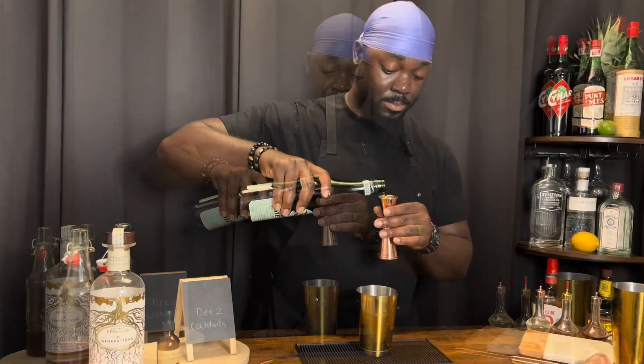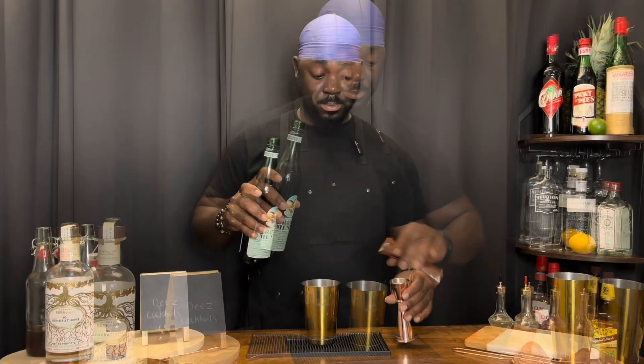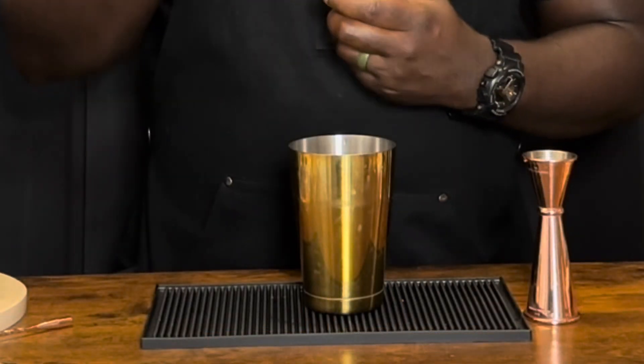A half ounce of bronca menta. It's a mint amaro — well, it has a minty flavor to it. One dash of orange blossom water. One dash is equivalent to anywhere between 10 and 20 drops.